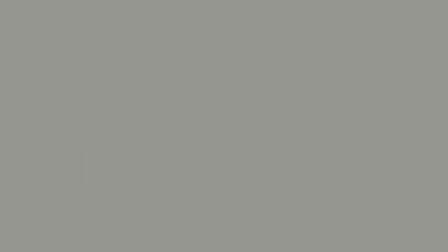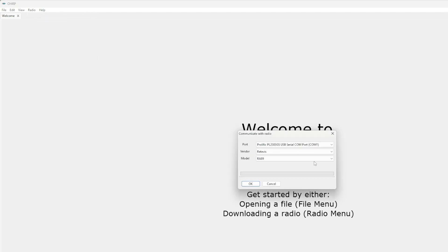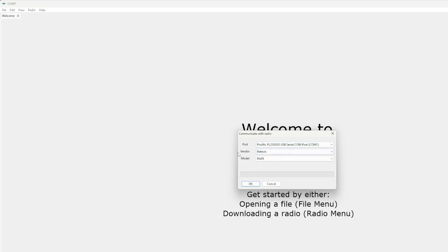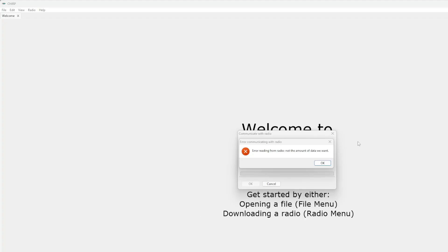Now that we know we're on COM port 1, let's open Chirp. Click Radio at the top of the screen and select Download from Radio. Set your port to match what you saw in Device Manager, set the vendor to Redivis, and the model to RA-89, then click OK. If the radio is on, it will read from the radio. If it's off, you'll see an error communicating with the radio — you might also see that error if you're using the wrong programming cable or wrong chipset. Turn the radio on and click OK again to clone from it.